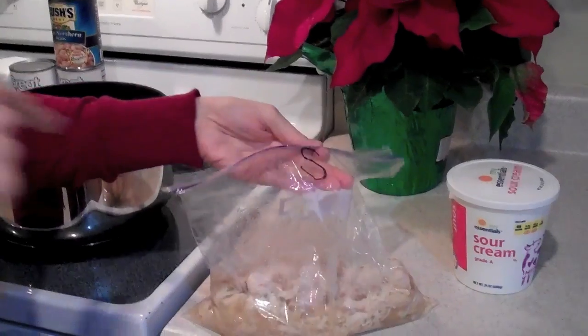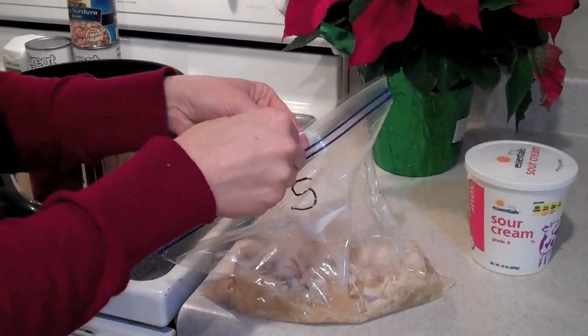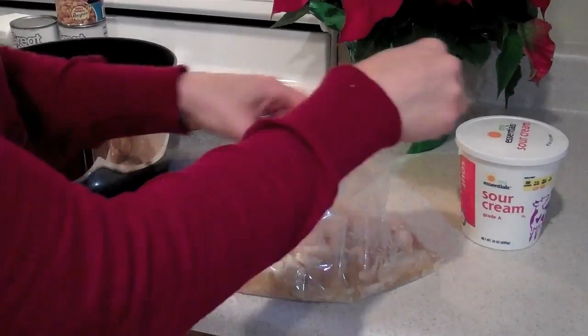Welcome to the third installment of our three-part series on what to do with one chicken and make three meals out of it. Today we're doing our soup — but really it's more like a chili. This is the bag I used for the soup; it's got a cup of broth and some chicken in it. Since I didn't use it right away, I went ahead and froze it, so this is thawed out.